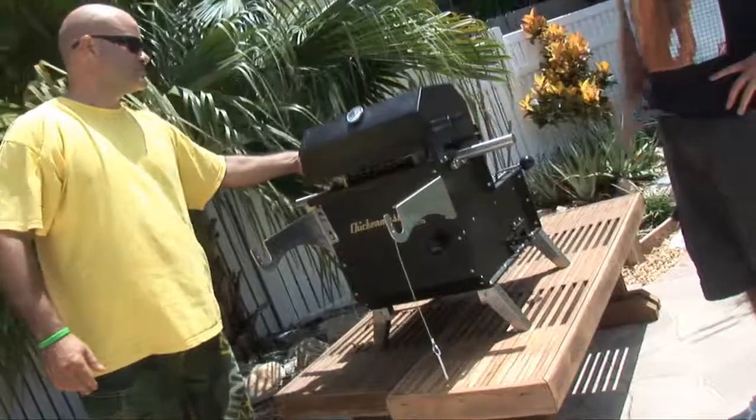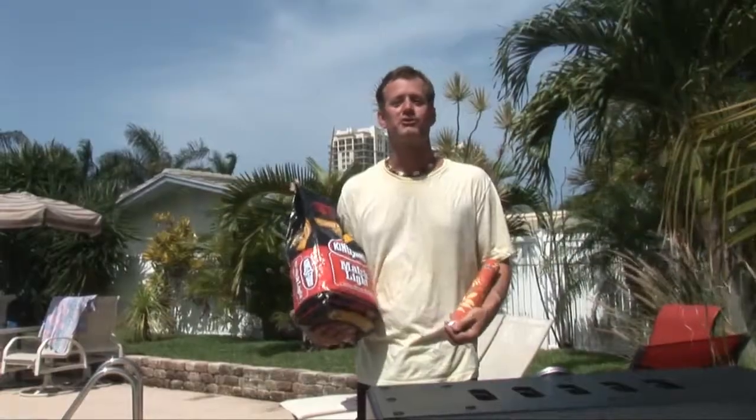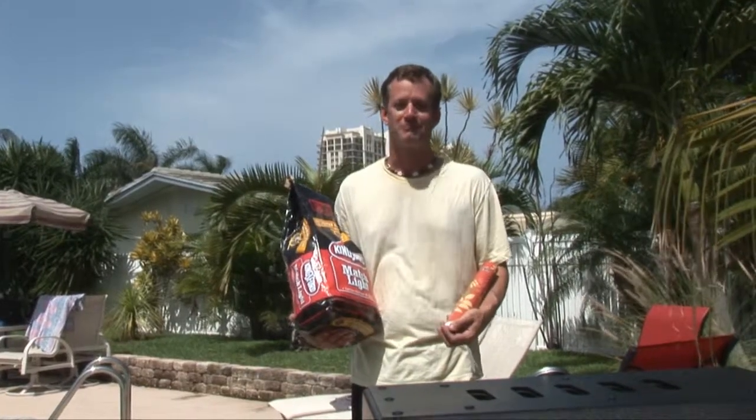Our good friends at Chicken Master Grill sent over this all stainless steel aluminum alloy grill, chicken rotisserie with the grill on the backside. We're gonna throw some charcoal on this thing and fire it up because it looks awesome.